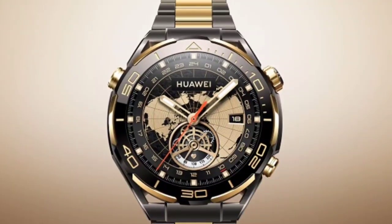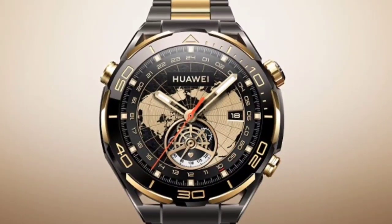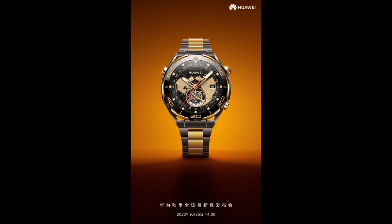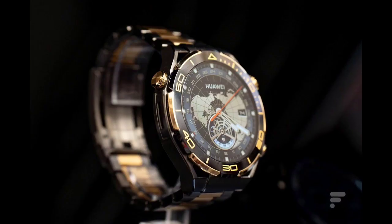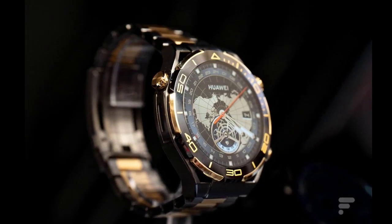The Watch Ultimate Gold Edition is Huawei's first ever gold smartwatch. As can be seen in the images, the wearable comes with a gold bezel and a gold crown with 3D trapezoidal patterns, which are said to be carved through the diamond cut engraving process. Huawei also engraved a gold PVD titanium strap with an adjustable butterfly buckle.